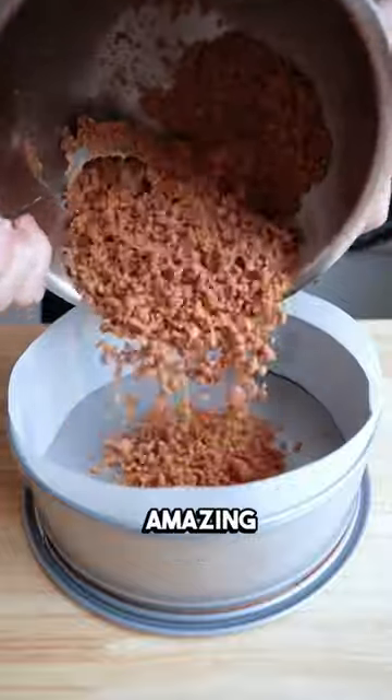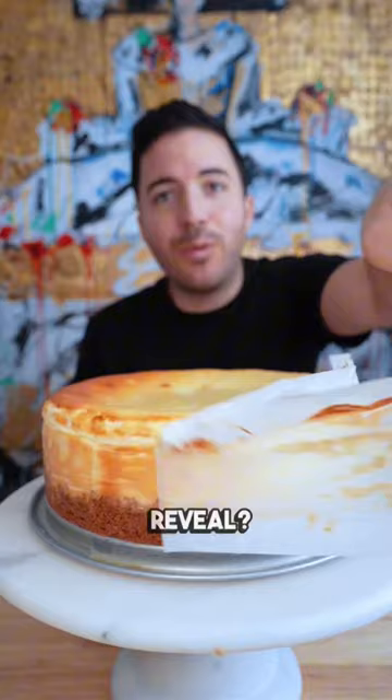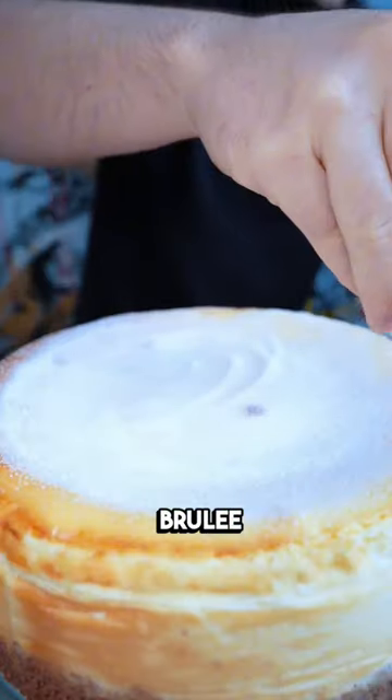This is gonna taste amazing. You guys know the money shot is my favorite part. Now we bake — cake reveal — we'll sprinkle sugar for the brulee. Now the fun part.